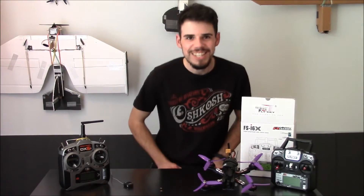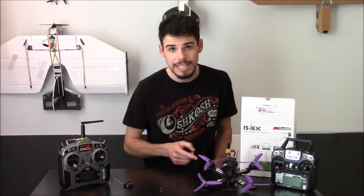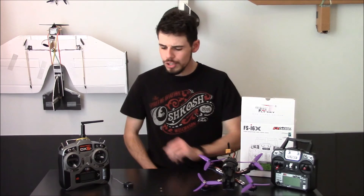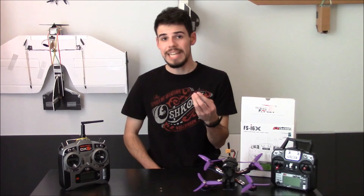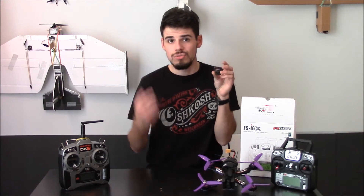Hey everybody, welcome to this short video to address a question I had when setting up my Eachine Wizard X220 quadcopter. My question was: will my Spektrum AR610 receiver work with the Eachine Wizard? The answer is no.